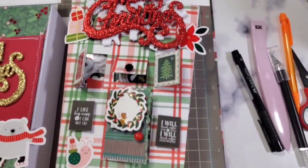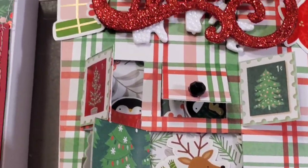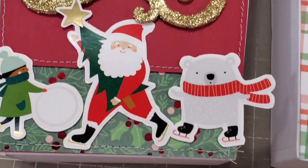So cute! I just want to show you the details of the house — so cute!